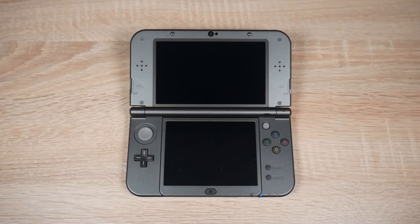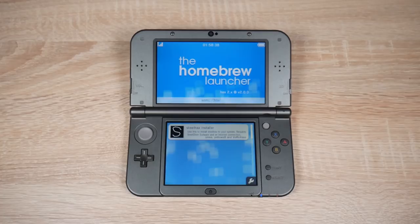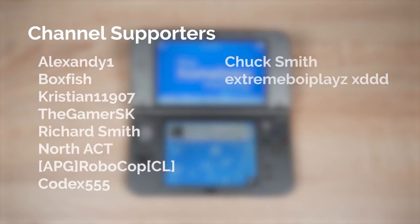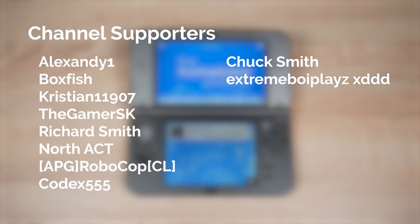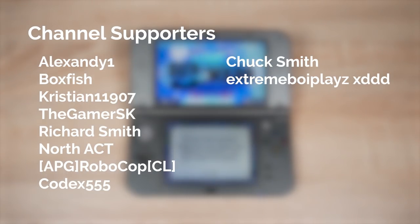This video isn't a tutorial, so if you want to install Homebrew on your 3DS click the i in the top right hand corner now. Shouting out our channel supporters: Alexander1, Boxfish, Christian, TheGamerSK, RichardSmith, NorseAt, Robocop, Codex, ChuckSmith and XtremeBoyPlaysXDDD. A huge shoutout and thank you to them.